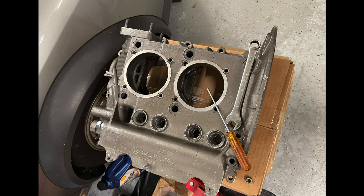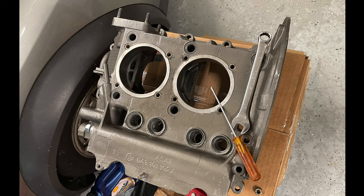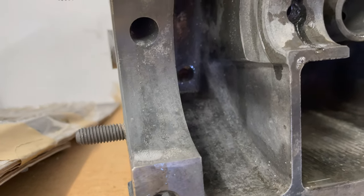Welcome to a new update on our engine build series. If you've been following our videos, you'll be happy to see I got a new case that looks much nicer than the old one. If you're new to this channel, I recommend starting from the older videos.